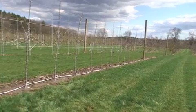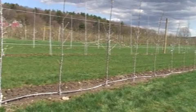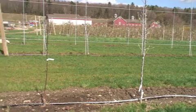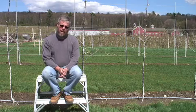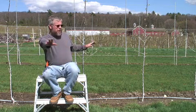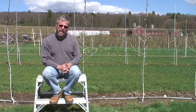Now if you've read any industry publications this past winter, you've probably read about the tall spindle. It's a high-density apple production system. Trees are typically planted about three feet apart. The between-row spacing can be 10 to 12 feet, depending on your equipment.